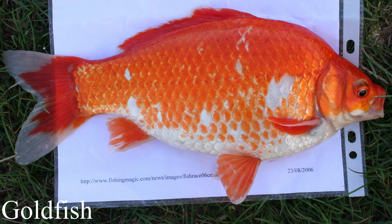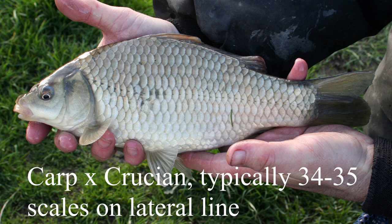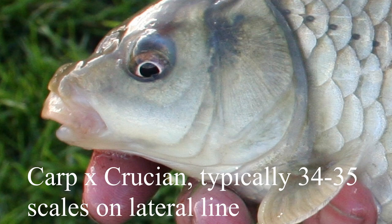The same thing applies with mirror carp — if they hybridize with crucians you don't get mirror-scaled F1s. Whatever gene it is that brings the mirror scaling, it seems to vanish in the hybrid. With an F1 hybrid, one of the clues is that the barbules from the carp carry over, but they're very small — much smaller than those on a carp — and they may be absent altogether.